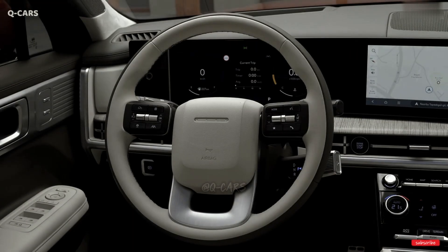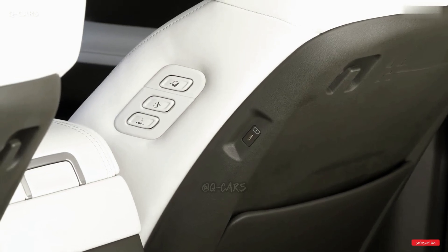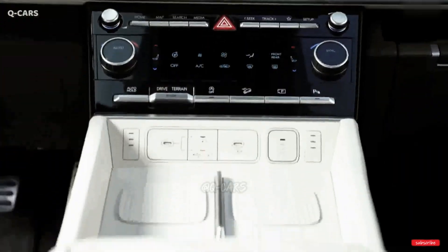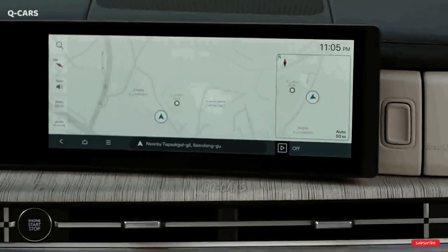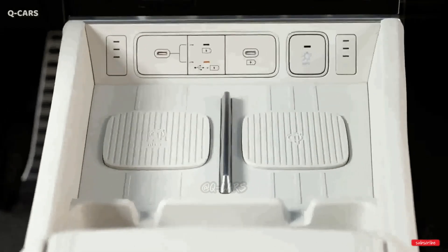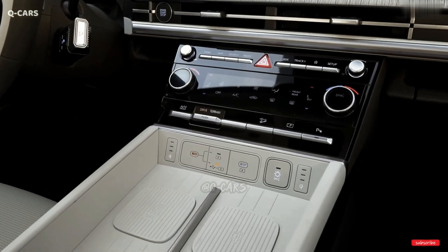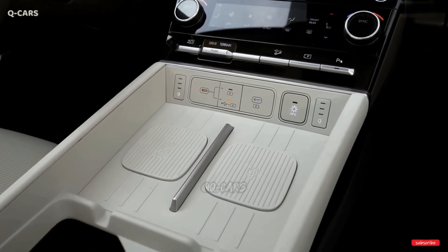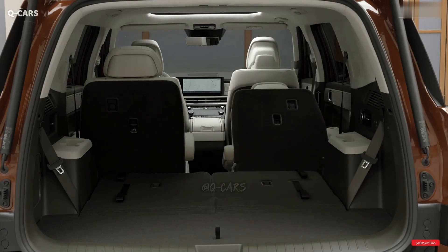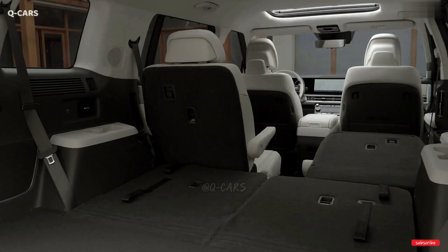The Santa Fe Hybrid's digital gauge cluster measures in at 12.3 inches and sits on the same curved panel as the infotainment system's touchscreen display. The temperature settings are accessible via a second, 6.6-inch touchscreen. Hyundai has also included a UVC sterilizing tray to help destroy germs on passengers' phones, wallets, and other small objects, in addition to two wireless smartphone charging pads and several USB-C connections located throughout the cabin.